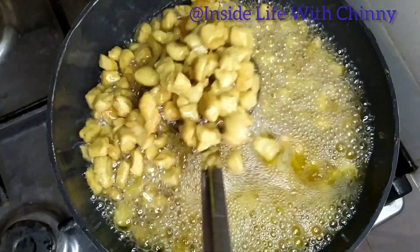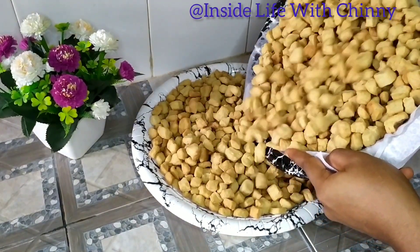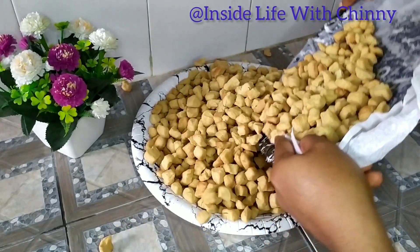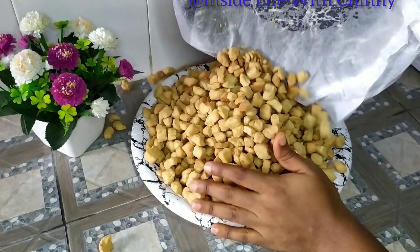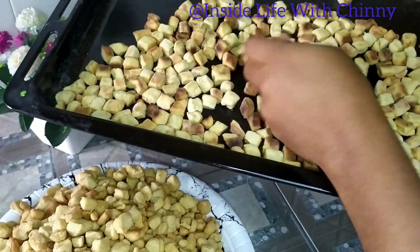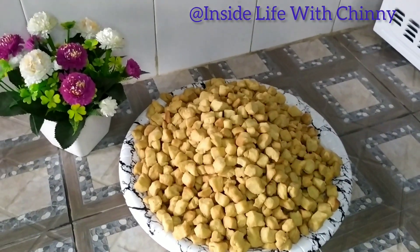I'll be taking it off the oil and continuing this process until we are done. Look at the face of that chinchin! Please do not keep your Christmas visitors waiting — give them something like this to enjoy while you're still in the kitchen making the main food. As for the baked chinchin, I think I still prefer the fried one. See you again some other time, bye!